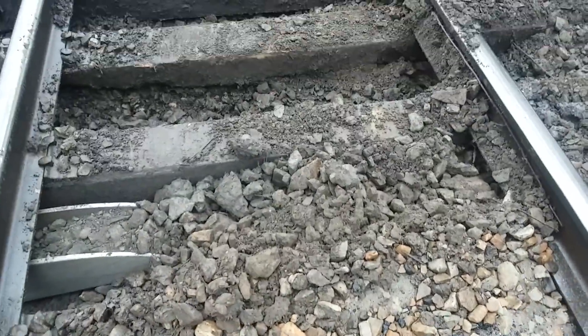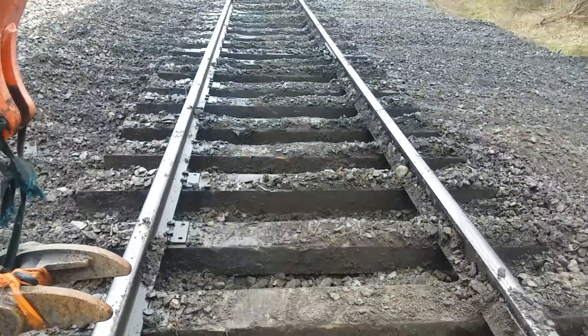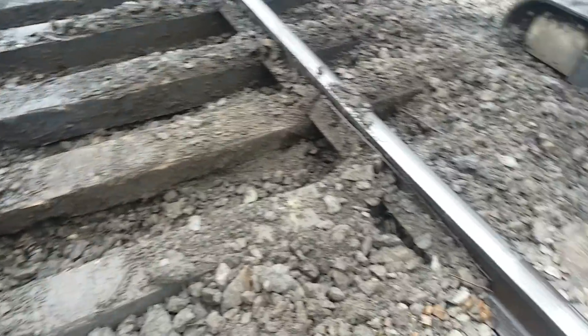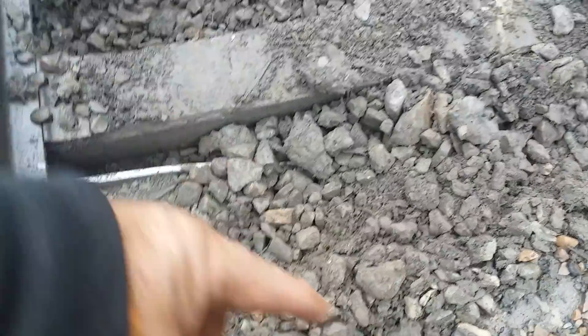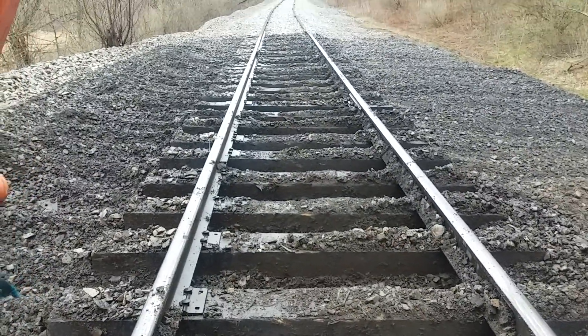These two ties are real close together, so I'll also push this tie down that way to get nice spacing. I've been doing that every tie that needs it. I also space the ties with this machine — a really good tie spacing is about 19 to 19 and a half inches on center from one tie to the next.